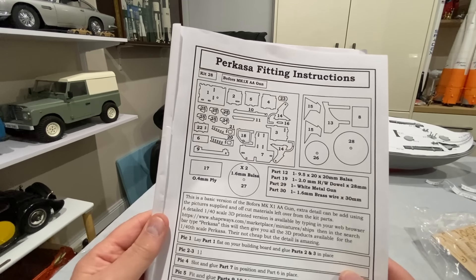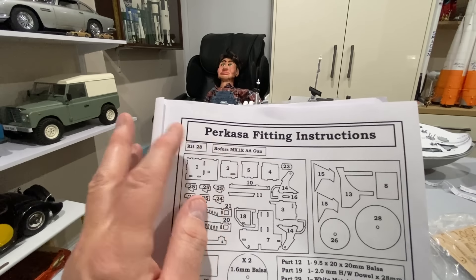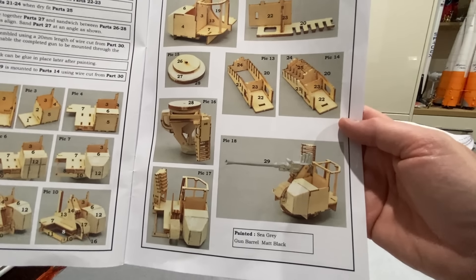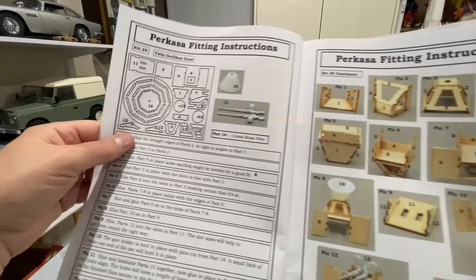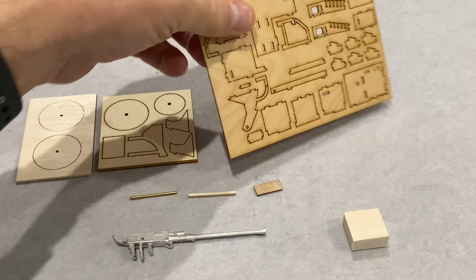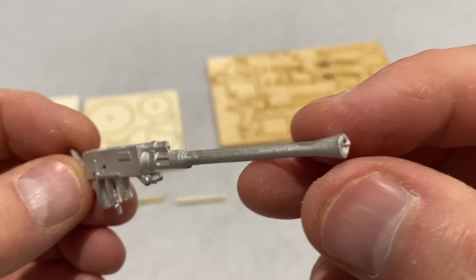I'm pretty excited about the next two kits. Kit 28 is a Bofors Mark 9 anti-aircraft gun — Bofors is apparently a Swedish company that made this gun and it was widely used in World War II. There are plenty of instructions and diagrams to build this gun, and it's going to end up looking great. Kit 29 is the twin Oerlikon guns, a cannon that sits at the back of the boat made out of wood. Now these are the parts for the Bofors gun — some wooden laser-cut parts, but the gun itself is made of white metal. It looks very nice, just a tiny little bit of flash and a little bit of sanding required.